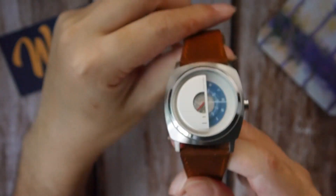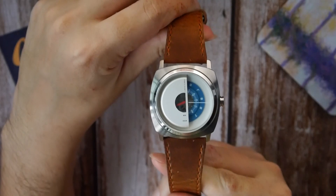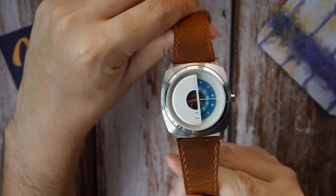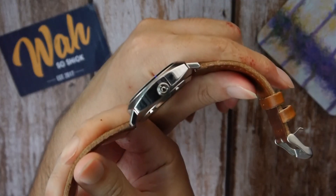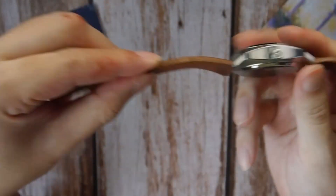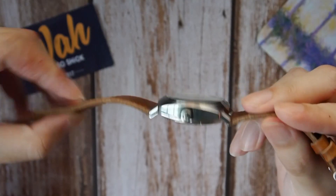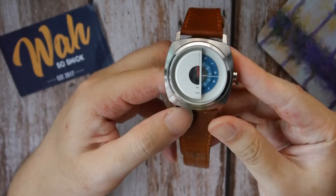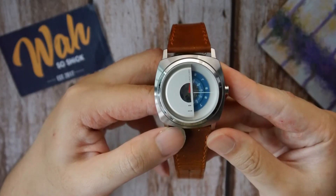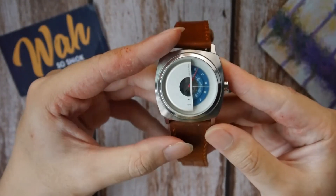In terms of the case, it's a cushion case — you can see this Panerai-esque cushion shape. It's brushed on the front and polished on the sides, with a signed crown that's not screwed down. I think the cushion case is a smart choice; the circle-in-square design adds further visual intrigue to the watch.